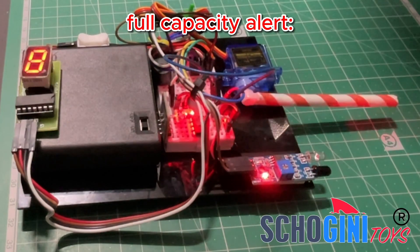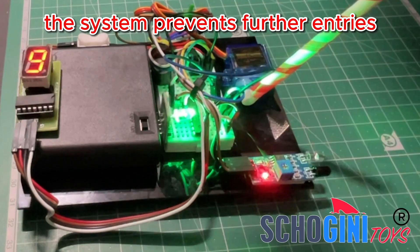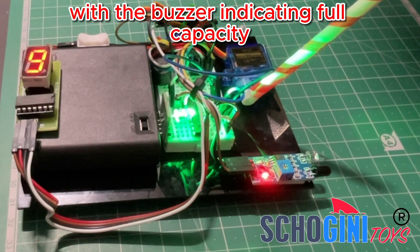Full Capacity Alert: When 9 vehicles are on the bridge, the system prevents further entries, with the buzzer indicating full capacity.